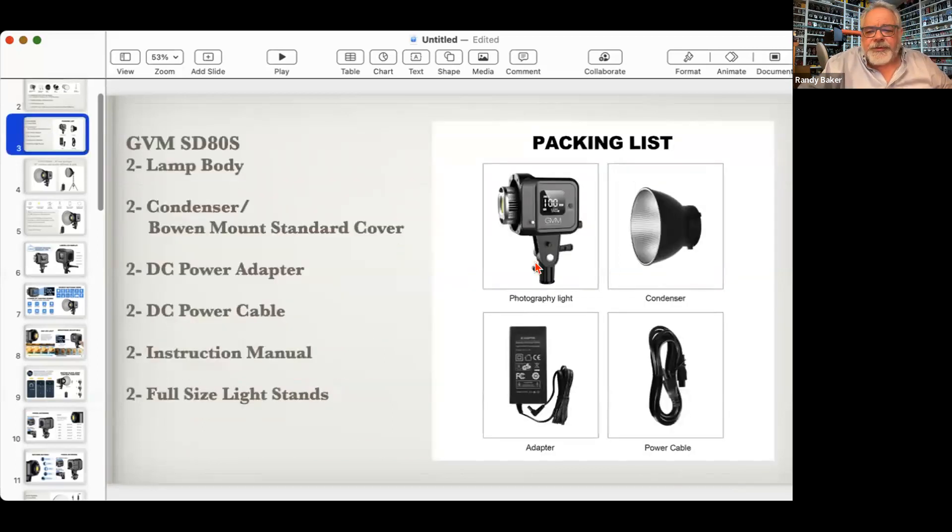So that's the light kit. For the SD80s — great little lights. I've been working on this deal with GVM for about a year and a half. It's an 80-watt, 440-watt tungsten equivalent with a Bowen mount standard cover. The important thing about Bowen mounts is it's an industry-standard photography mount that's been around forever, so there are tons of modifiers out there that are surprisingly cheap. Just do a search for Bowen mount light modifiers.